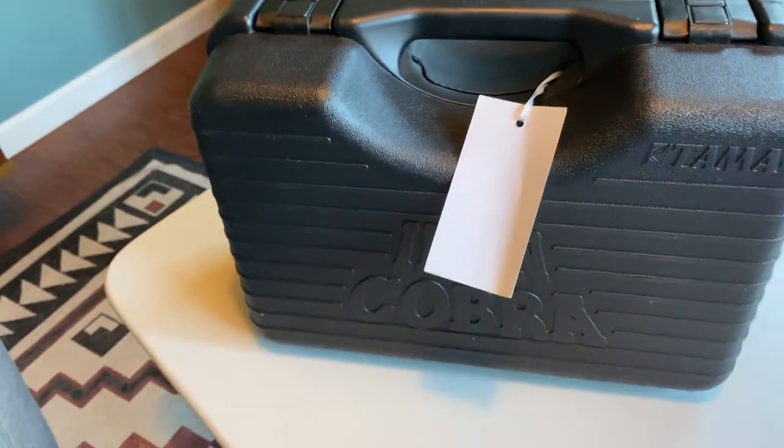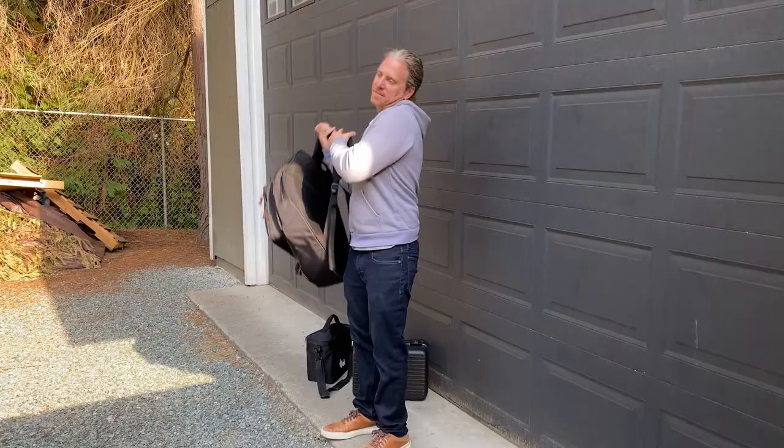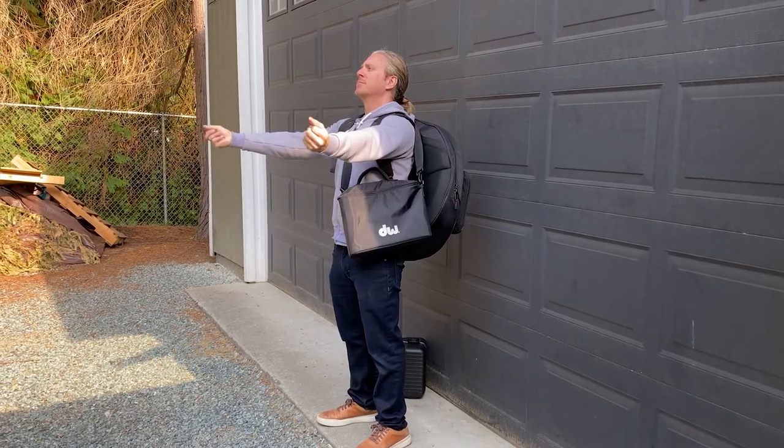Something that sort of surprised me was I ended up liking the gig bag that the DW came in originally over the big heavy duty case that the Tama came in. At first it really seemed like a great selling point for Tama, but after moving my drums a few times I found that it was just unnecessary. I mean, if you are touring or maybe have some untrustworthy people handling your equipment, I guess this could be a plus. But the DW Gig Bag has a shoulder strap, so I was able to put my cymbal backpack on, put that DW Gig Bag over my shoulder, and still have both hands free.